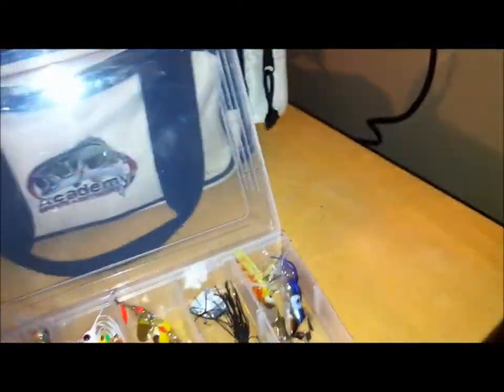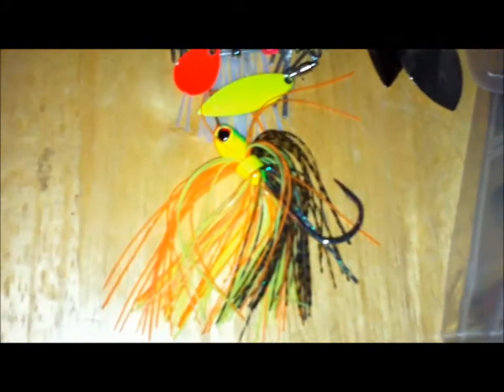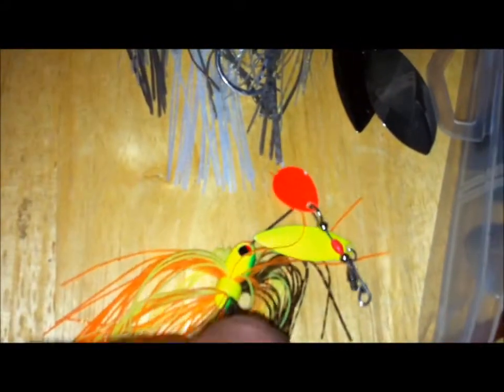Next one is my Terminator Oklahoma Blade — this is like a blue shad skirt. Terminator — my first Terminator, haven't had a chance to fish any of these yet. And then a Booyah — it has an orange Colorado and a chartreuse willow. And then another Booyah white. So this is all my spinnerbaits.